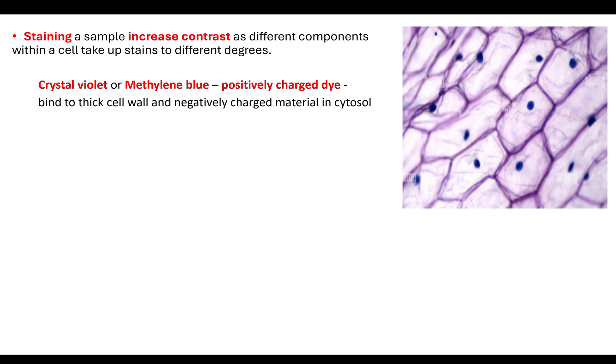Methylene blue and crystal violet are positively charged dyes. It's important to note that a positively charged dye is going to be attracted to a negatively charged material. Because they're positively charged, they will bind to thick cell walls, which allows us to identify specific types of cells. They are also able to bind to negatively charged material — i.e., your DNA — inside the nucleus, so it's a way to identify the nucleus within a cell.